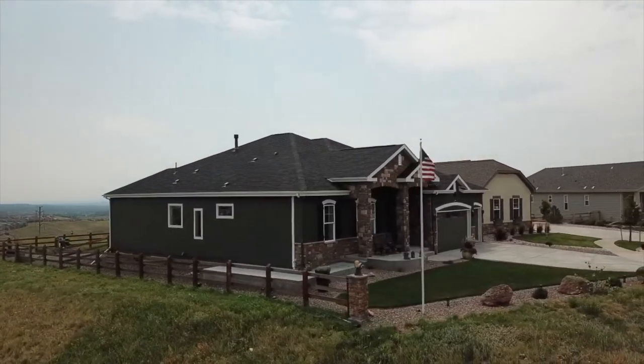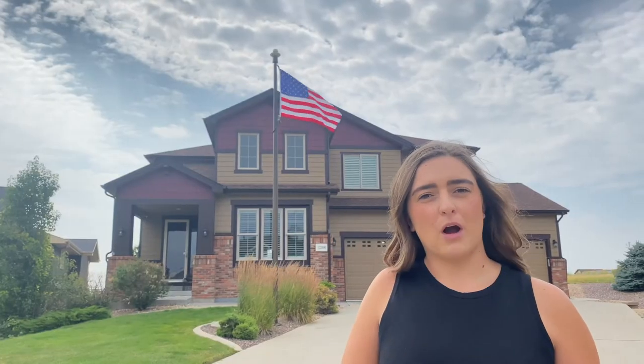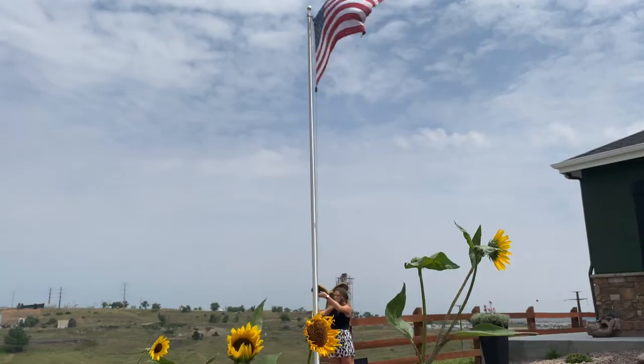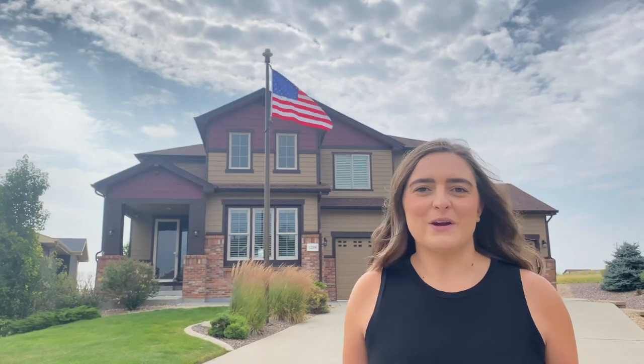The last part we're going to talk about is the finish of the flagpole — the color. There's black, bronze, and silver. The black is probably more modern. The bronze has more of a rustic feel, and the silver is timeless. Totally up to you, personal preference. Whatever choice you make is going to be a great one.